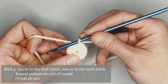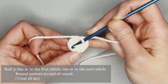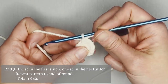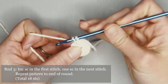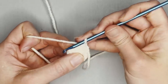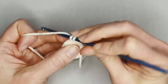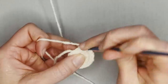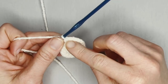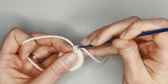For round three, the repeat pattern will be two single crochet in the first stitch, one single crochet in the next stitch — two, one, two, one. Repeat this pattern all the way around for round three, ending with 18 single crochets. One, two, next stitch, one — continuing to 16, 17, 18. Perfect! Grab that row marker, insert it into that 18th stitch, indicating we have just finished round three. Yarn over the tail and pull through the loop to continue.